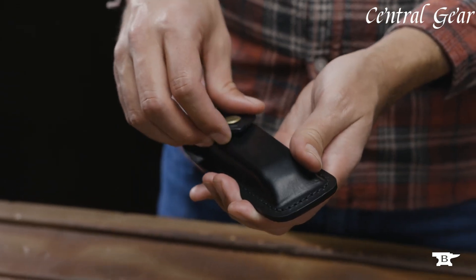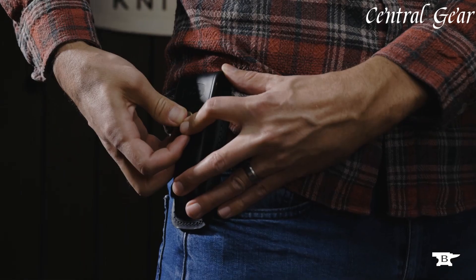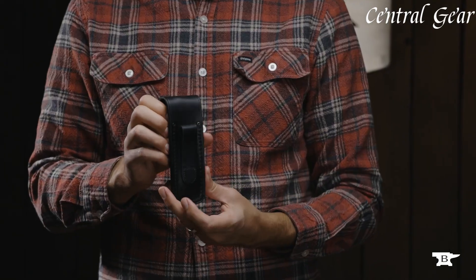With its sleek, streamlined profile and precision engineering, the Buck 110 is perfect for hunting, outdoor activities, or everyday tasks.